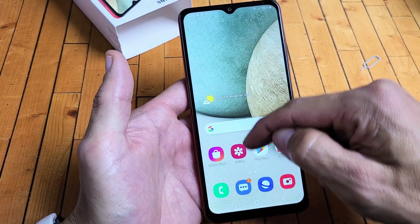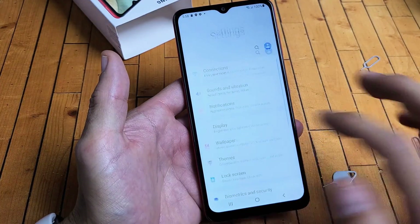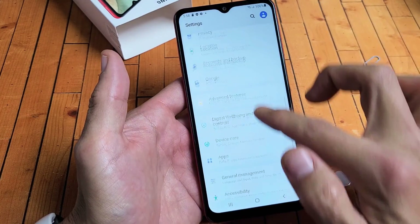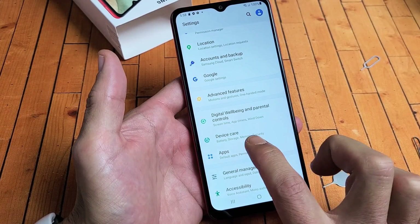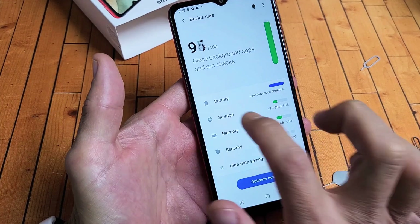From here, let's go directly to Settings — go ahead and swipe up on the screen and tap on Settings. Now we need to scroll down until we see Device Care. Tap on that and now we see Storage right here. Let's tap on Storage.